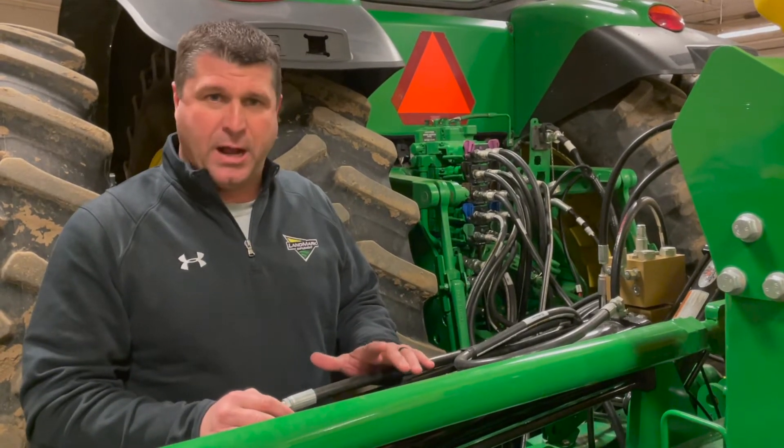Hello, my name is Chad, I'm from the Holdridge location. I'm Ryan Johnson, I'm the CTS out of the Minden office. What we're going to go through here today is some planter bar adjustments and settings before we get started on a mounted planter.